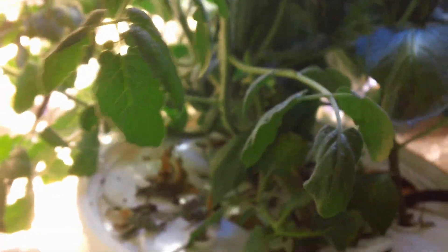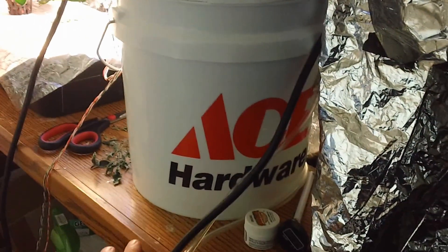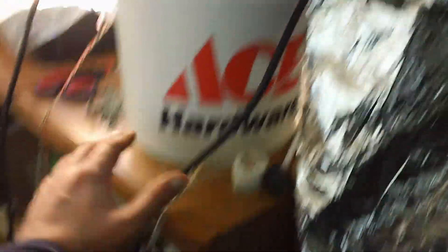I'm going to end up changing this three-gallon bucket out for something a little different. I'm working on a shelf here which is not much space. I'm actually going to switch it to a smaller shelf that sits lower so I have more height to grow for my grow lights.